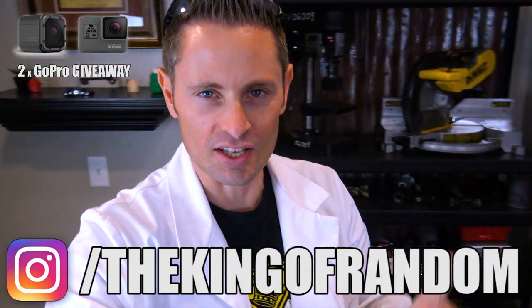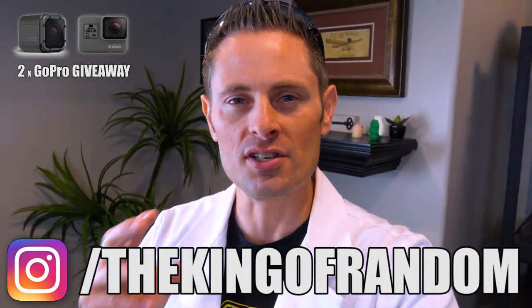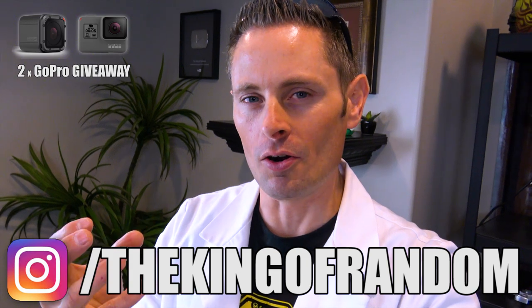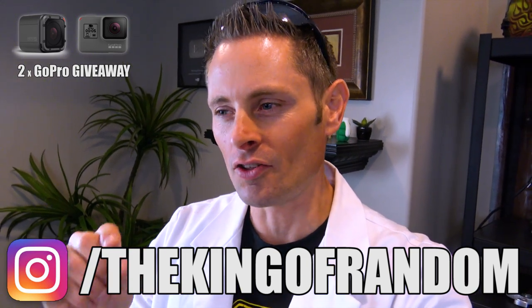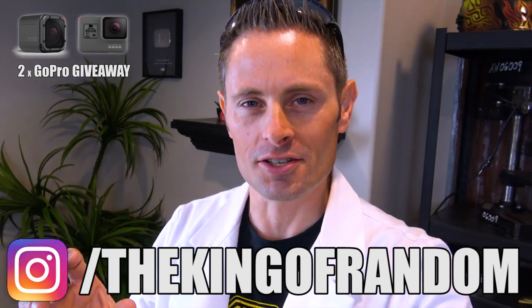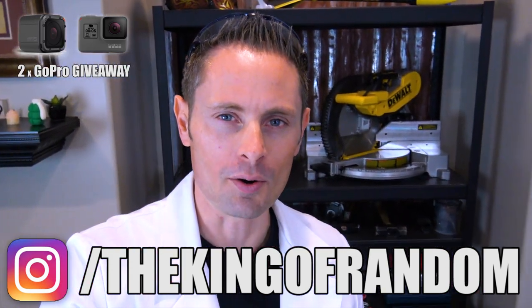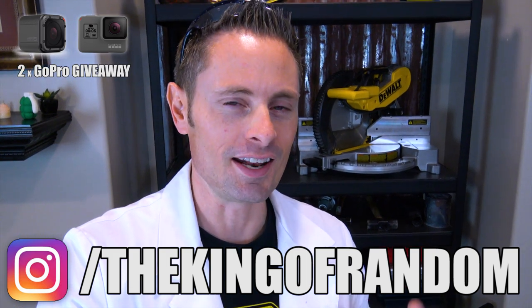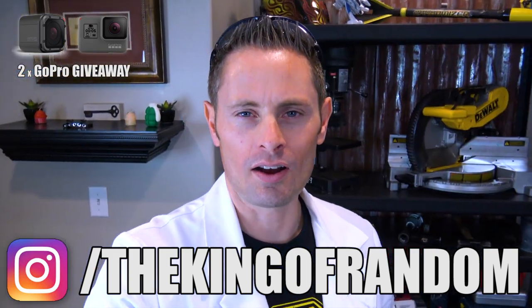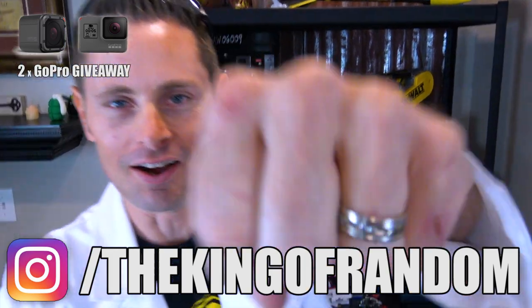Here's how to win yourself the GoPro. Go to Instagram.com/TheKingOfRandom and click to follow my page. For the next seven days, I'll be posting Instagram stories with bits of code embedded in them. You'll need to write down the code every day for the next seven days, then I'll post a link where you can submit your answer and enter to win the GoPro. Remember, Instagram stories only last for 24 hours, so you need to check in every day to get the next piece of the code. Instagram.com/TheKingOfRandom — follow me there, watch for the updates, and best of luck with the contest. See ya!